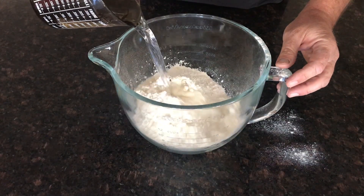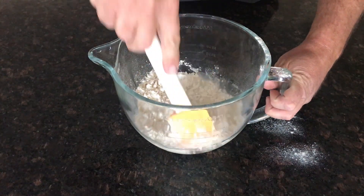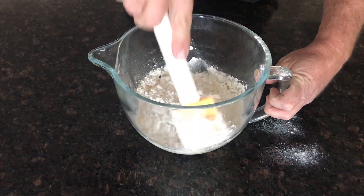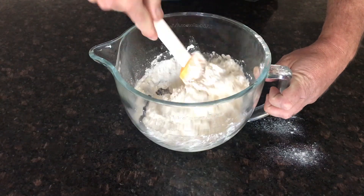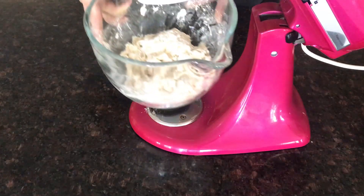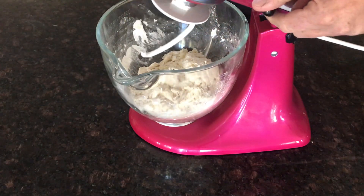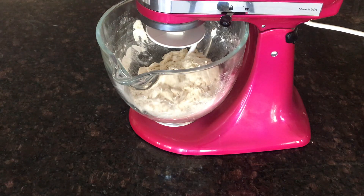250 mils of water, room temperature — it's a little bit cold here so it warmed up a little bit. Just going to combine those ingredients. Grab our mixer, lock it in. We're just going to mix that now until the water absorbs, two or three minutes.